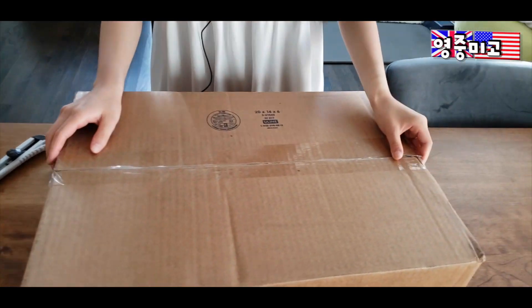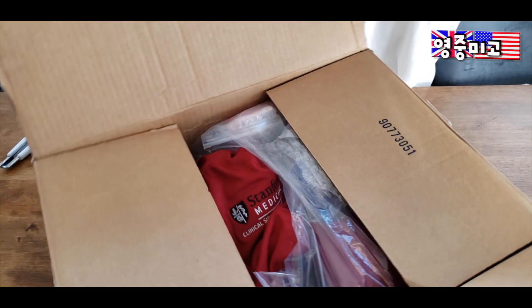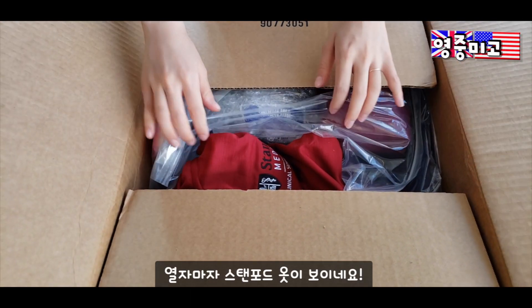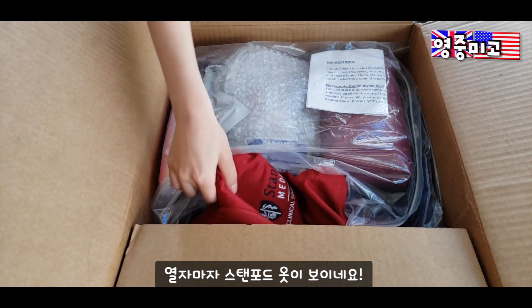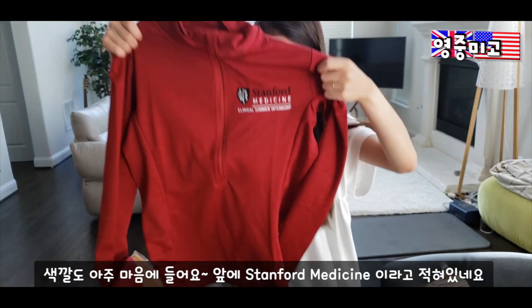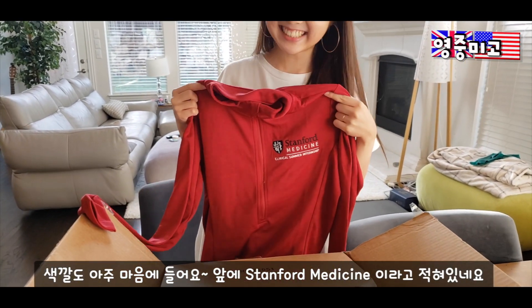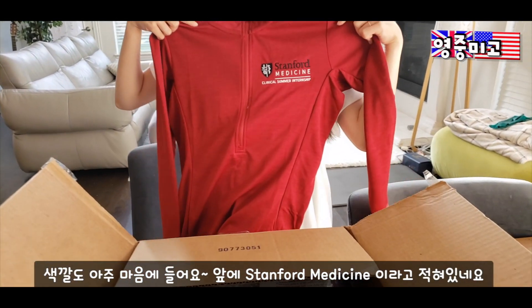3, 2, 1, go! Okay, I already see the lovely hoodie. I actually quite like this color. Stanford Medicine, let's go! Ta-da!